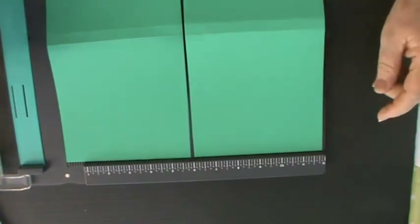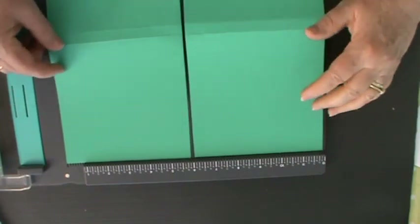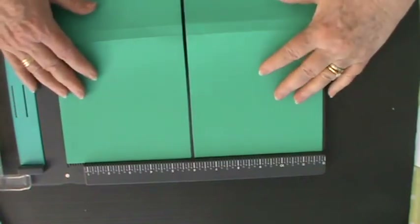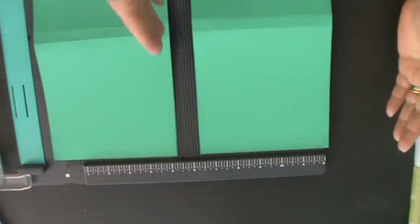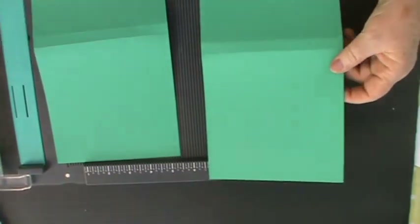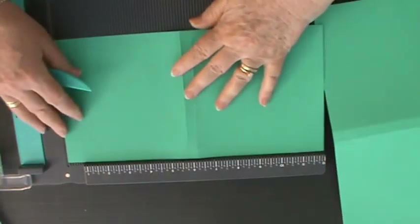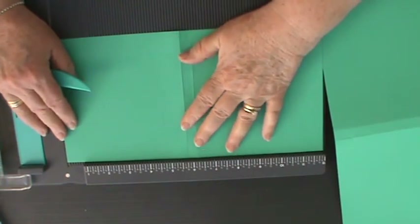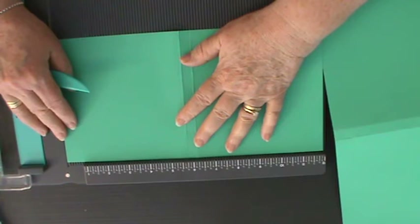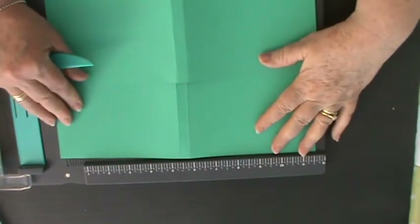Basically, all you need for the flip book is a 12 by 12 piece of card or strong paper, which you then cut in half — so you're making one cut — giving you two pieces at a length of 6 by 12. Then you put the longest side up to your scoreboard and score at five and three quarters and six and a quarter on both sheets, which I've done already as you can see.